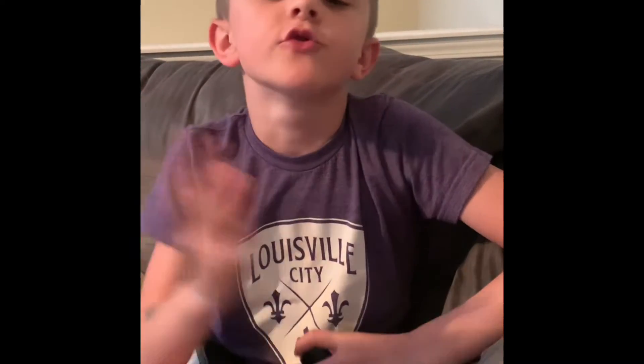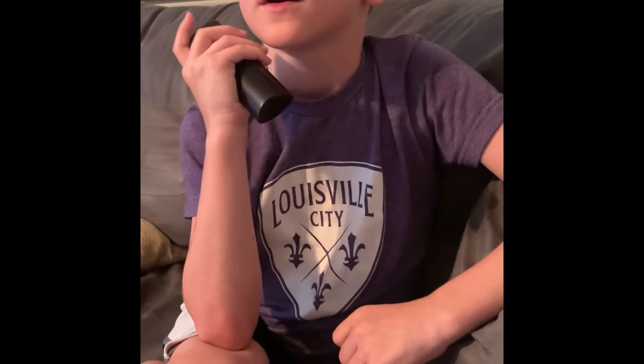Hi everybody! I'm going to be reacting to a fail compilation where it shows people doing things to make their hair and face look better, and it goes wrong. I'm going to react to it and rate how bad or how good I think the results look. It goes through a bunch of designs on people's faces, so it's a video about facial beauty stuff that goes wrong.